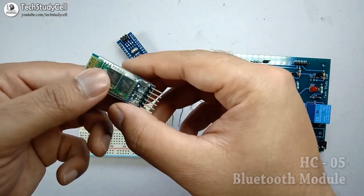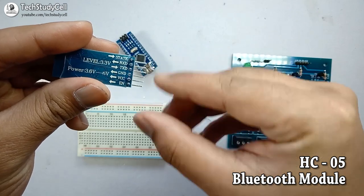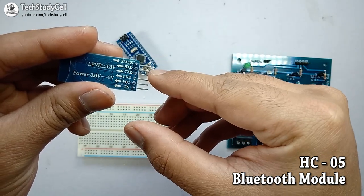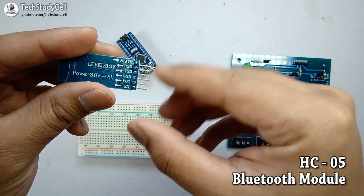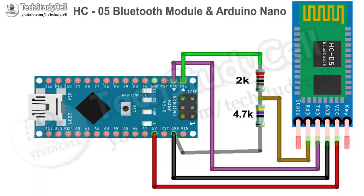Now in this Bluetooth module, you will find 6 pins. But we will not use the two side pins. We will use RXD, TXD, ground and VCC pins of this Bluetooth module. Now let's build a circuit on the breadboard, which will look like this. In the circuit, you can see we have connected 5V from Arduino to the VCC pin of the Bluetooth module. And the ground pin of the Bluetooth module is connected with the ground pin of the Arduino.